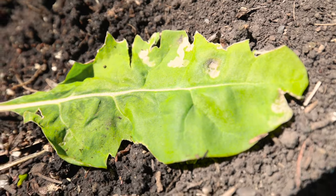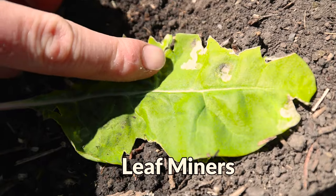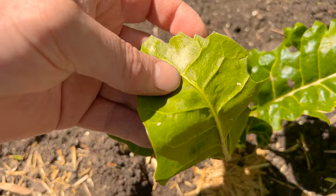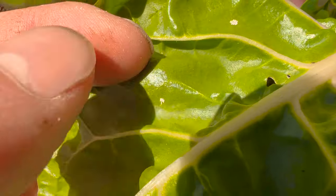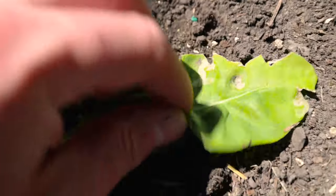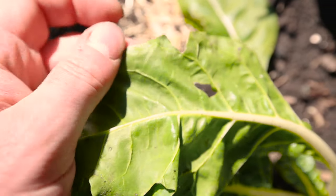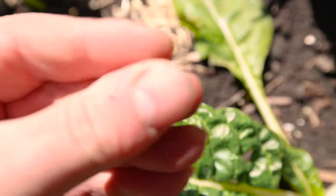This is the sign that you've got some leaf miners. It looks just like a tunnel, a mining tunnel on the leaves. What the larva does is the eggs on the back will hatch and then it'll go into the leaf and start mining and start sucking the life out of it. The very first step is just to wipe these guys off, make sure that you kind of pinch them.